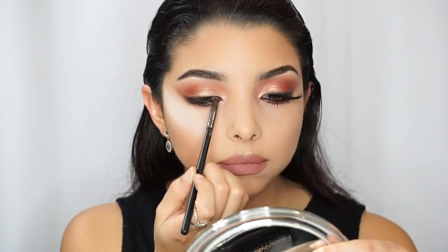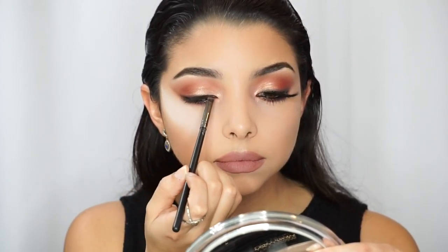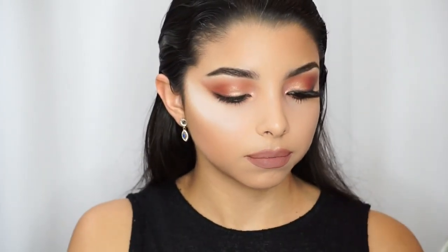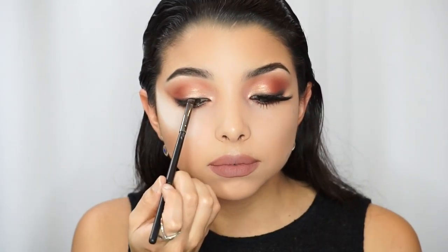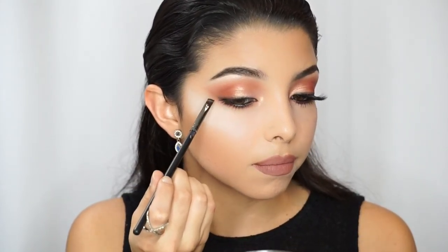I'm also doing this in the inner corner as well, just to make sure everything goes together and when I apply the lashes you can't see where the lashes are. For the angle brush you can use any angle brush or any tiny flat brush to concentrate the color right on the lashes.